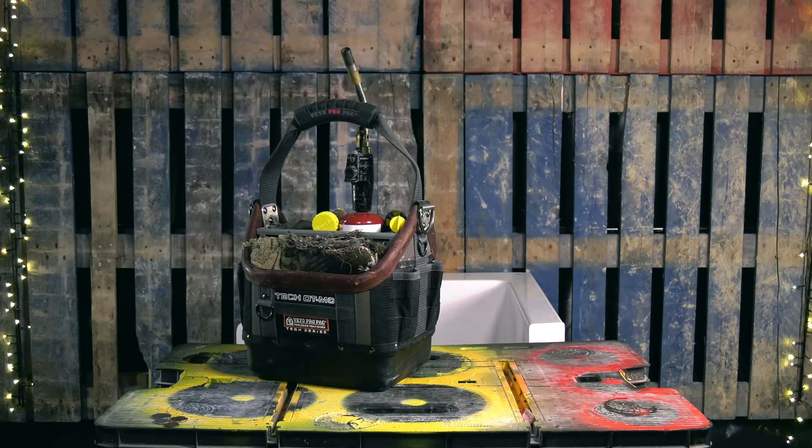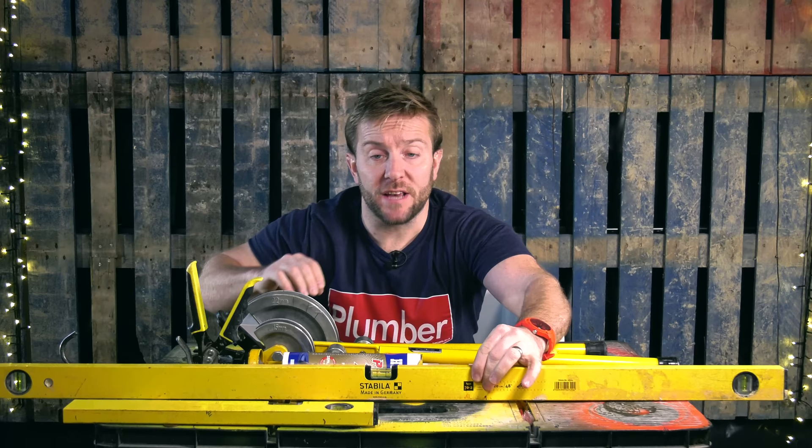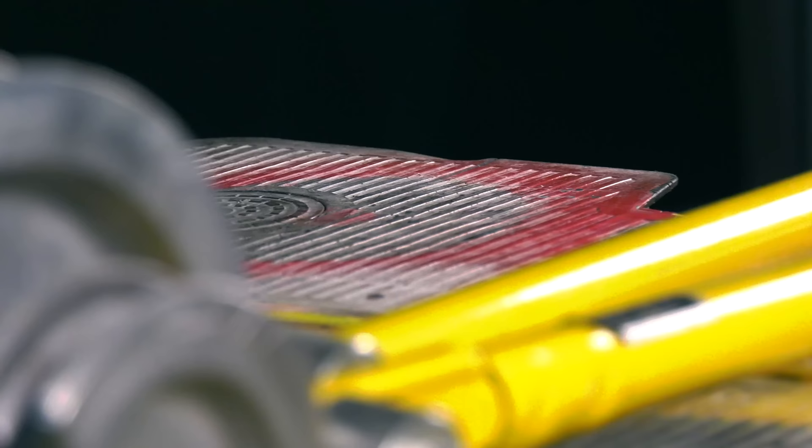I just want to show you some of the other tools I have. So I've got my levels here as well — there's the 1200 Stabila level, a very, very good level. And then I've got a smaller one, which is really handy for doing uprights on radiators. When it comes to the benders I use, I did move over to Rothenberger benders having used a set of Irwins for years, but the Rothenberger ones were literally nowhere near as good as the Irwins. So I'm back with my Irwins now — absolutely brilliant, top pieces of kit.